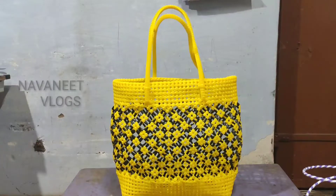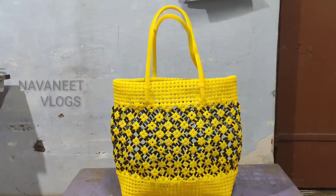Now we will see what we will see in this video. We will see a tube basket.